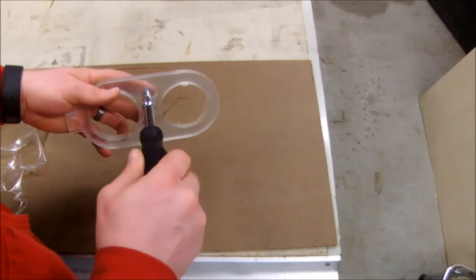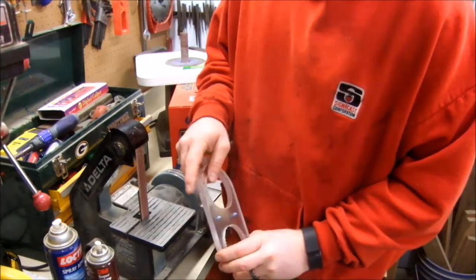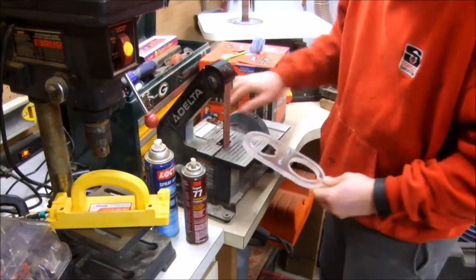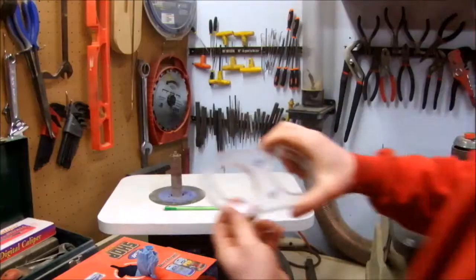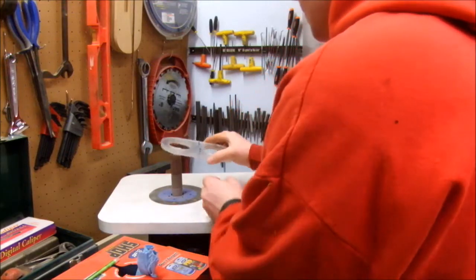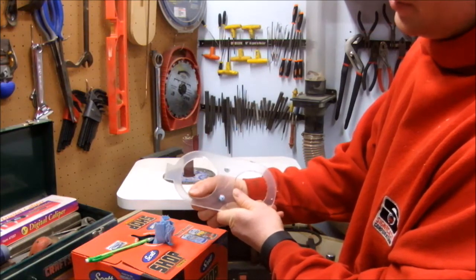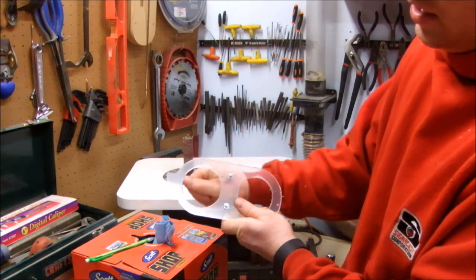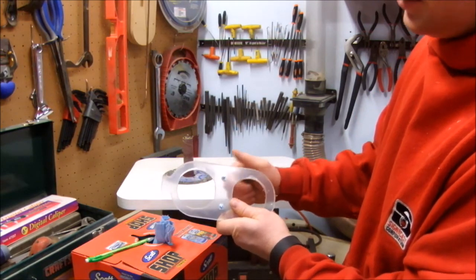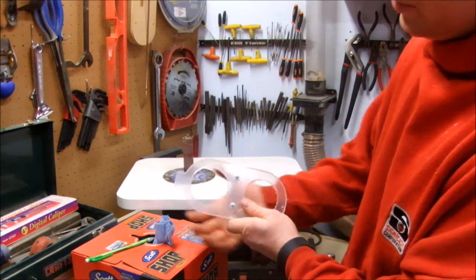Then I'll tighten those down. Now that I've got these two halves bolted together — it's about as flush as it can be all the way around — I'm going to sand off the tabs and continue around the circumference to make sure it's smooth. I'm going to use the spindle sander for that. While at the spindle sander I sanded all the way around because I need the two clamping surfaces to the router to be perfectly even. And I rounded out those flat spots into being more circular so it should grip the router a little better.